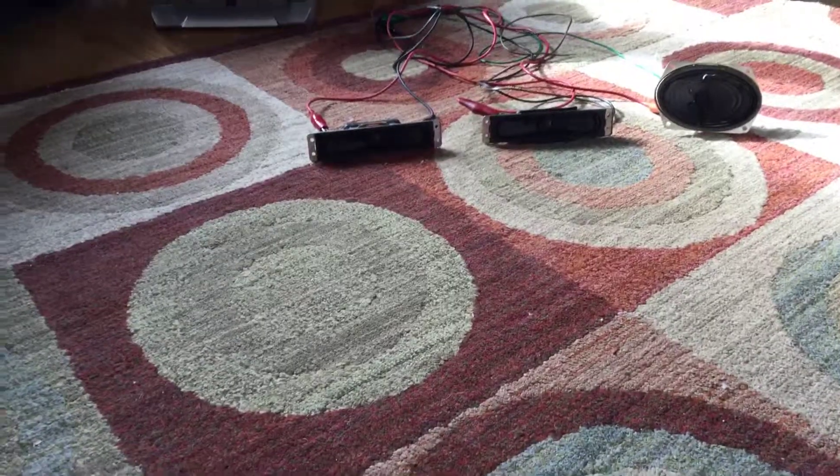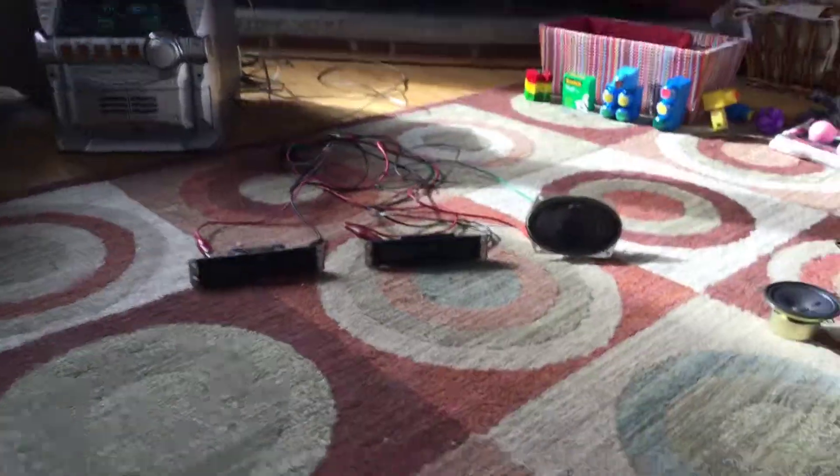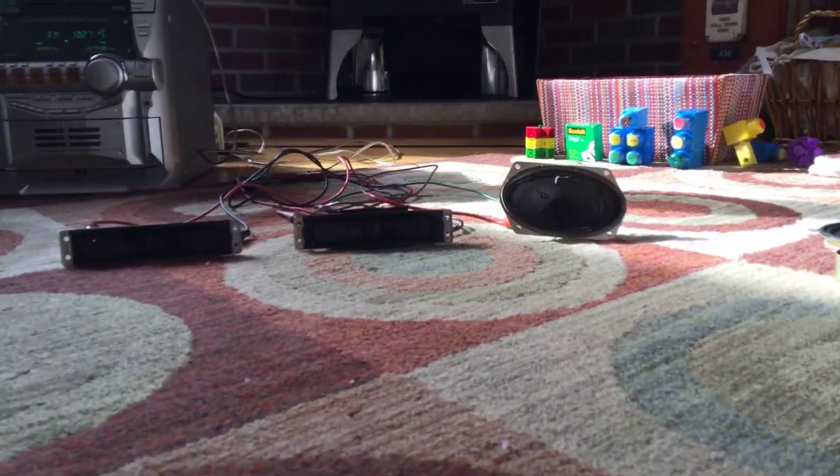So that's it for these speakers. Have a great day everybody, and have fun watching Super Bowl Sunday.